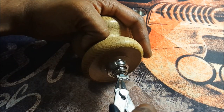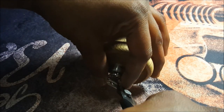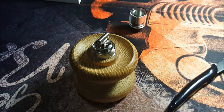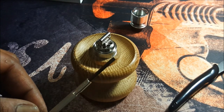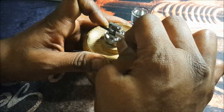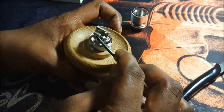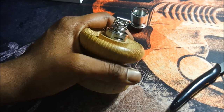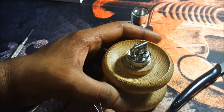Now let's trim these leads — watch your eyes. Try and get as close as possible. Now let's get our coiling rod and straighten up these coils. I can use this screwdriver here because it's a 3mm as well. Let's just straighten it up — I do prefer to use this screwdriver, especially with my straight wire builds, because it's easier to shape the coil into place.